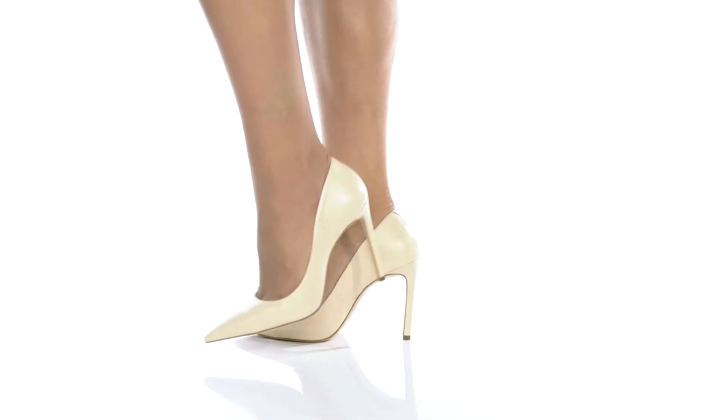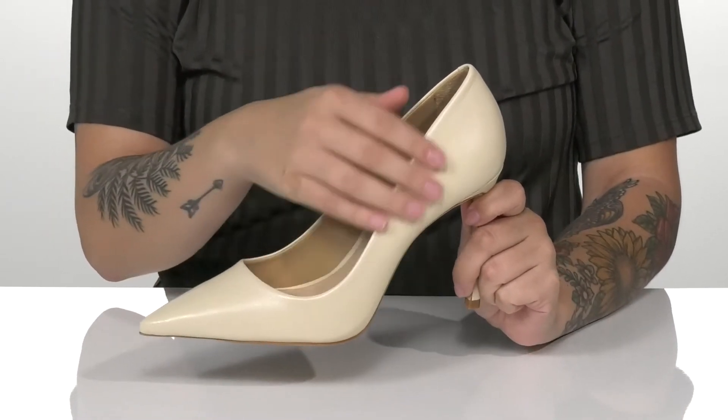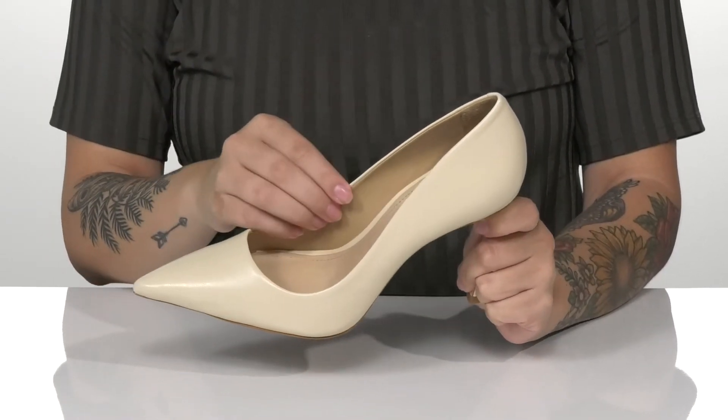Go to work or dinner in style with these versatile heels. There is a smooth leather upper with a leather and synthetic inner lining.